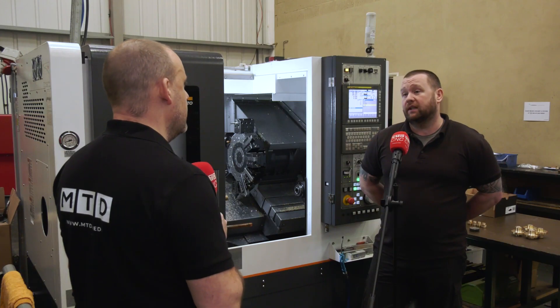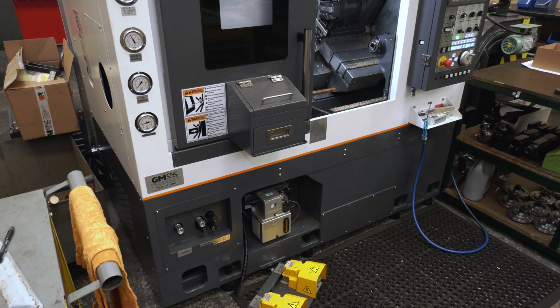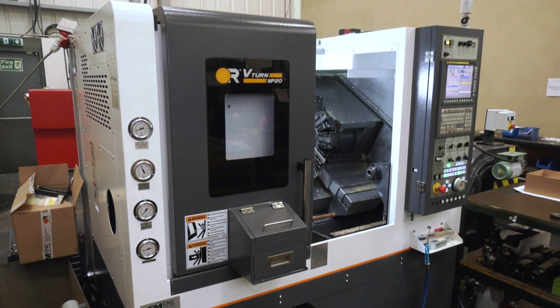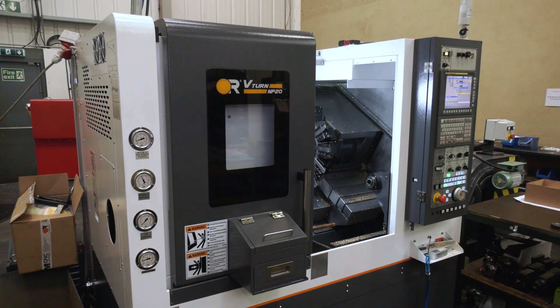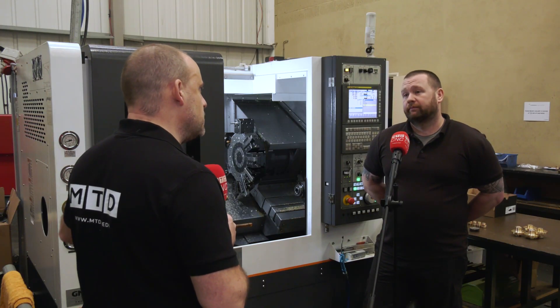The first thing that strikes me is the size of it. I mean I've reviewed these machines before, I've seen them at exhibitions as well. They are tiny, but very robust at the same time.